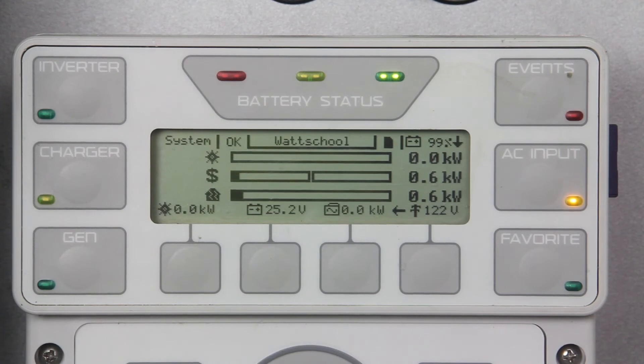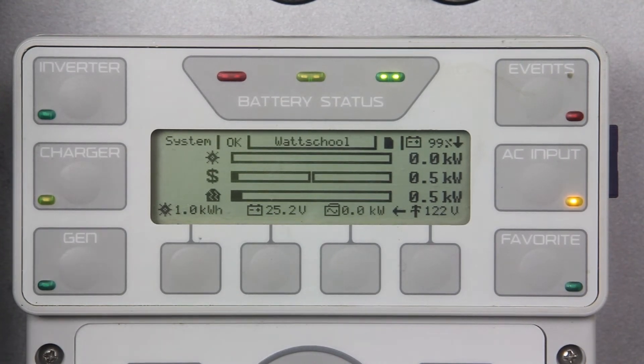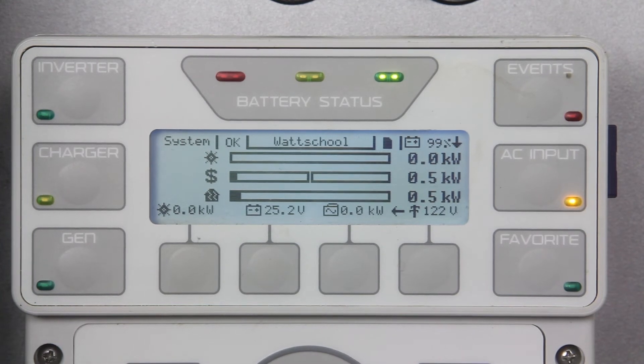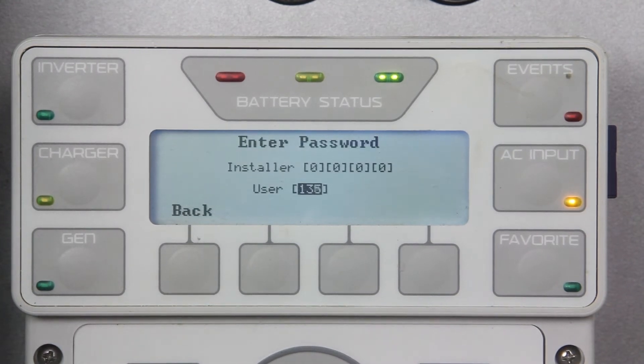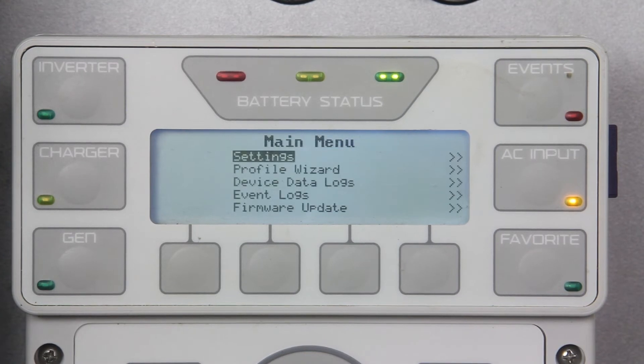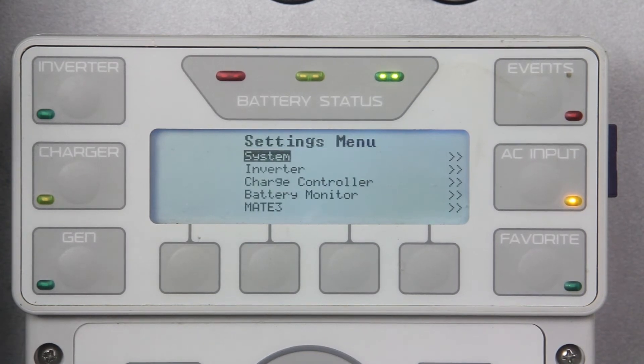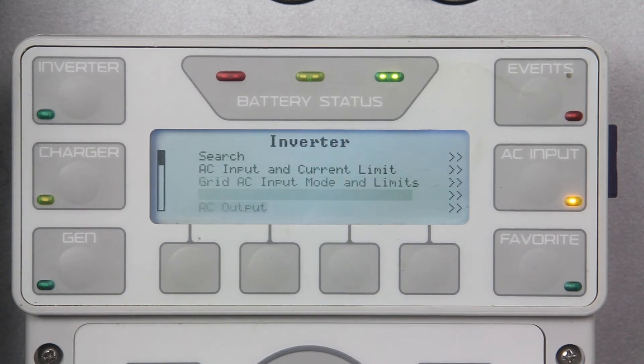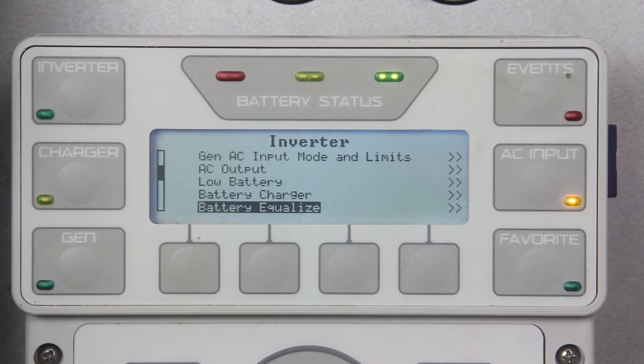Okay, let's get to programming. First, let's check the voltage and time from your inverters and charge controllers before we start the EQ charge. From your Mate 3, go to lock, settings, inverter, and scroll down to battery equalize. Adjust these settings per your battery manufacturer's recommendations.